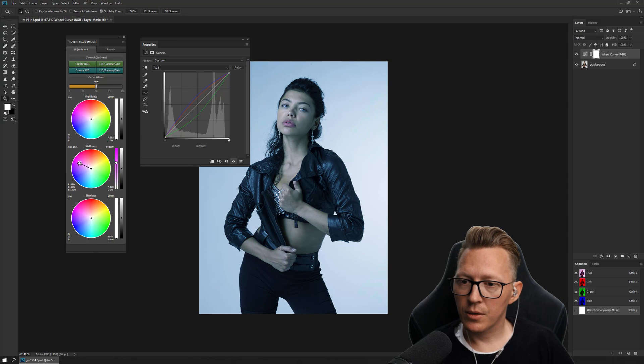How strong of an effect you get you can control with this slider, or by how far away from the center you are when you drag — so this controls saturation. How strong the overall effect is you can control up here, so think of this like opacity but you can adjust it on the fly, which makes it better than opacity.